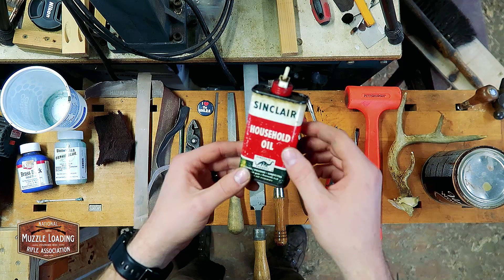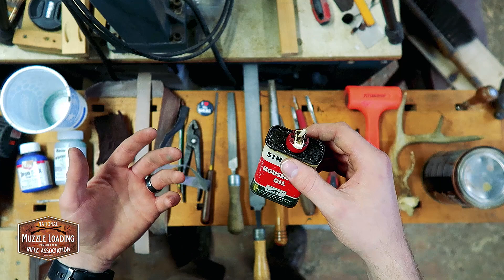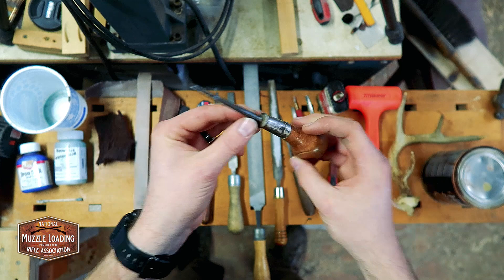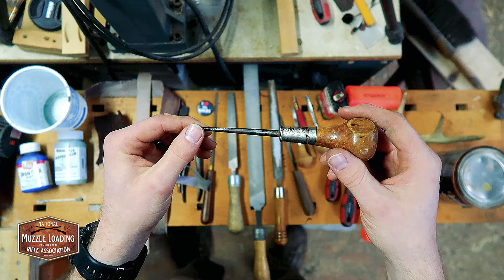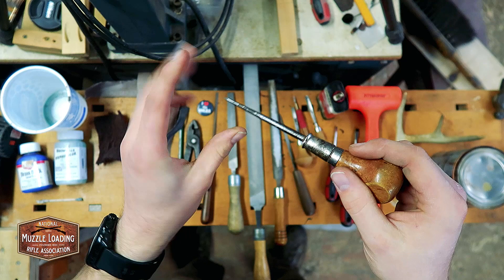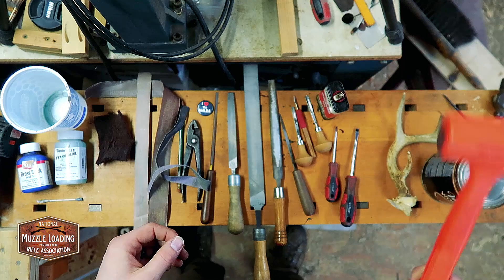I also have some household oil here. There are a couple of threads that Traditions recommends oiling before you seat them — it's going to make it easier to take them off in the future if you ever need to replace something like the nipple. For marking screw holes, you can't beat having a little push awl like this. You can use a drill or hand drill, but I really recommend the simplicity of the awl. You don't need to worry about drilling too much or removing too much material — just push it into your wood, give it a little tap, and you've got a nice hole started for your screws without worrying about anything splitting.